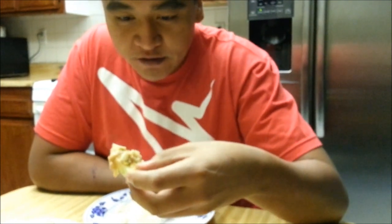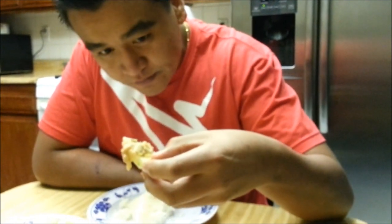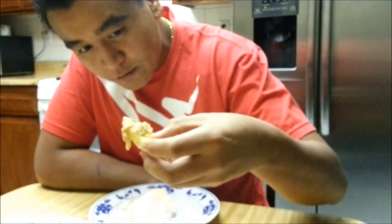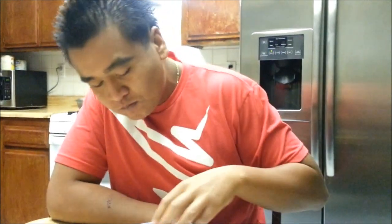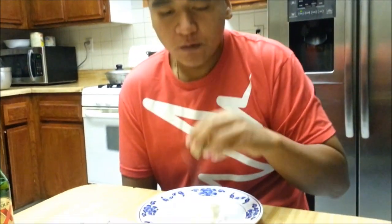This bite right here is a month-long wait bite — very worth it. Look at all those pieces just dripping down my fingers. One more for the camera.